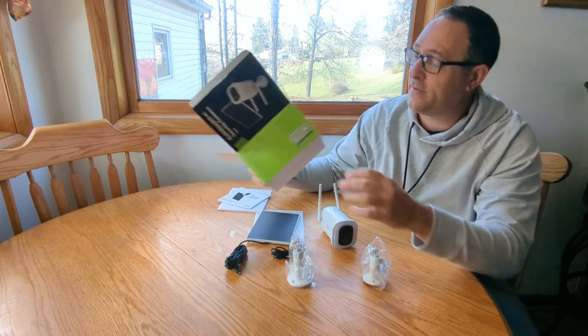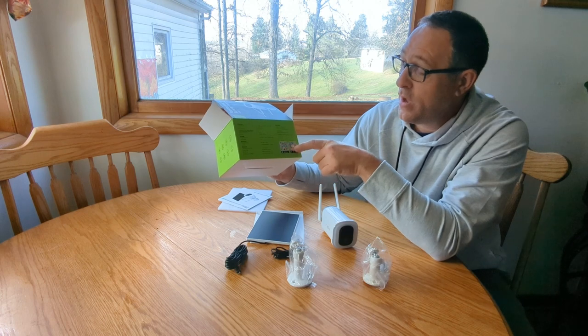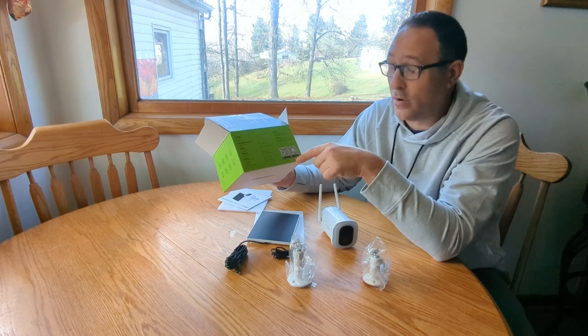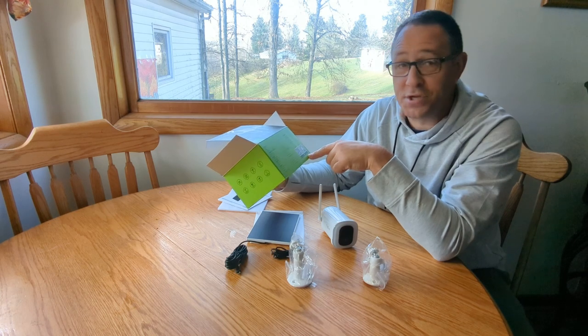If you're wanting to download the app, you go right here on the box, and I'm sure it's in the user's guide as well. Whether you're running Android or iPhone, you just scan that QR code and it takes you right to your app store or play store to download the Zoomy Mall app. We'll check that out in just a minute.